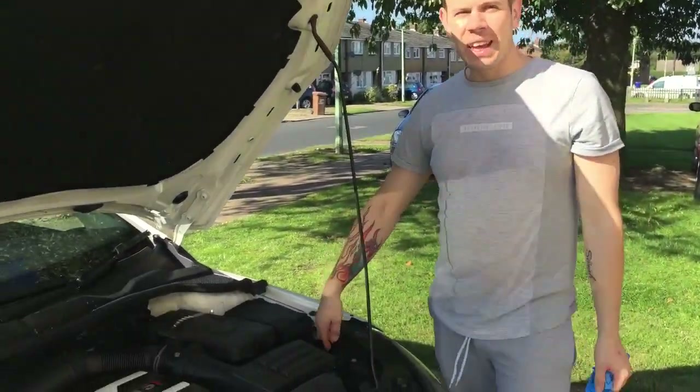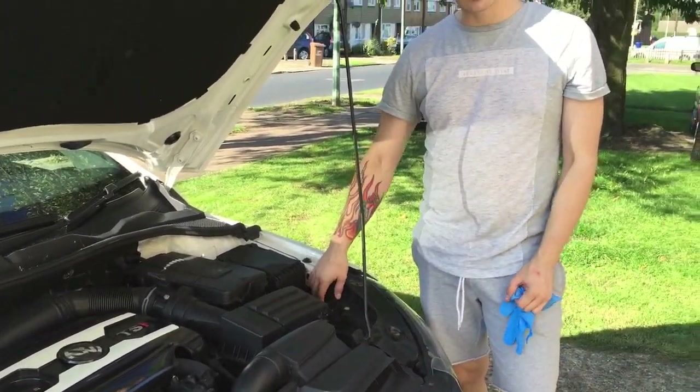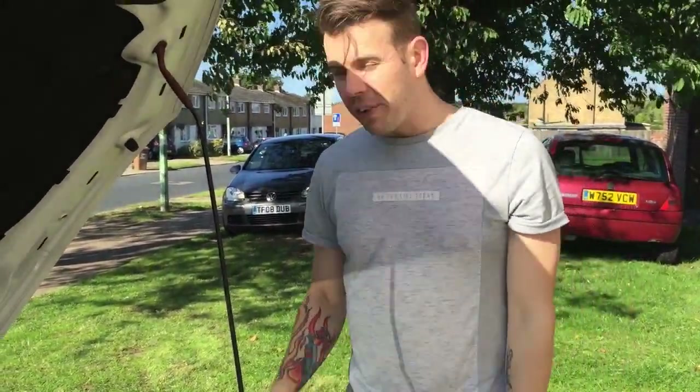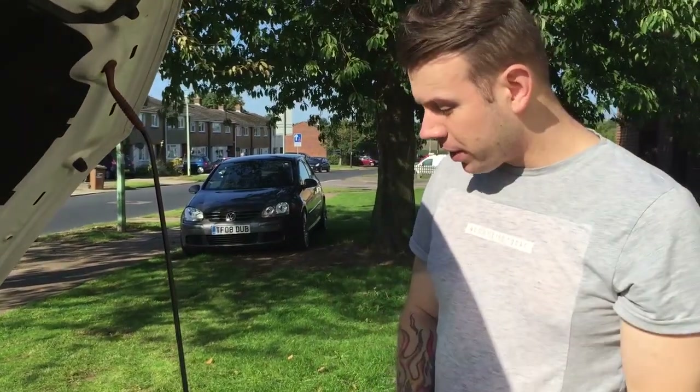I've tried to do the bulb myself. I've had a go to get in here to do the bulb, and I've found that it's really difficult to get your hand in to twist what they want you to twist. I've even got my kids to try and put their hands in there, and at the moment it's impossible to do. So what I'm going to do is show you how to simply take the light forward to get to all the bulbs, and then that way we can show you how to do the bulbs.